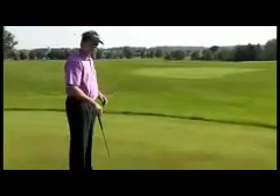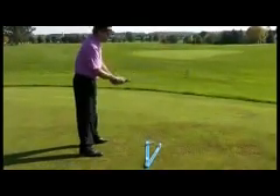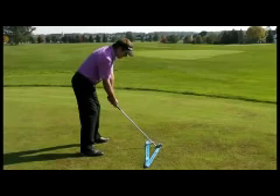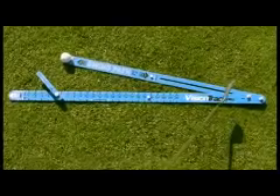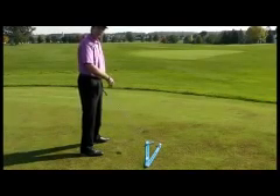Now we're ready to start working on our swing. Take your address. You're going to want to set your feet parallel to the stance line. Grip your club. At this point I'm going to set the club down behind the ball. I'm going to want to trace that path with the club head, both backwards and on the downswing, swinging past that arm and not hitting that arm. So let's go ahead and try it.